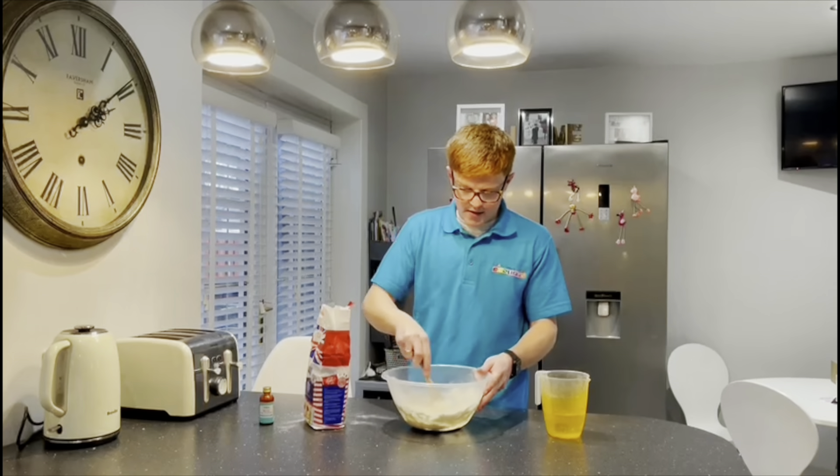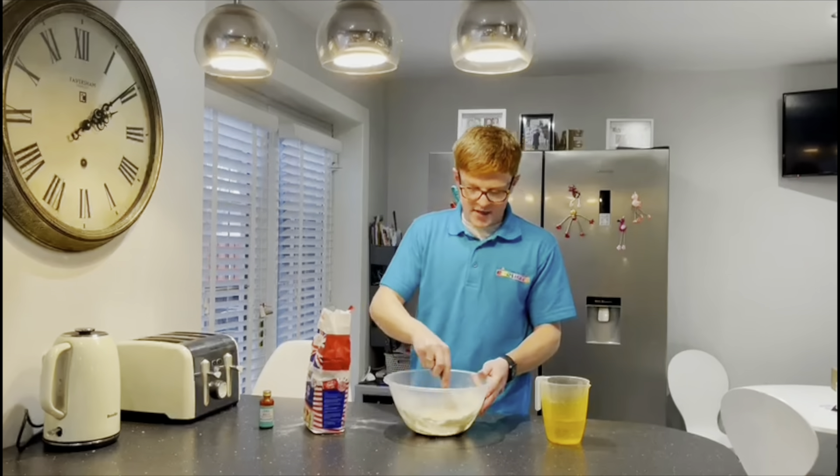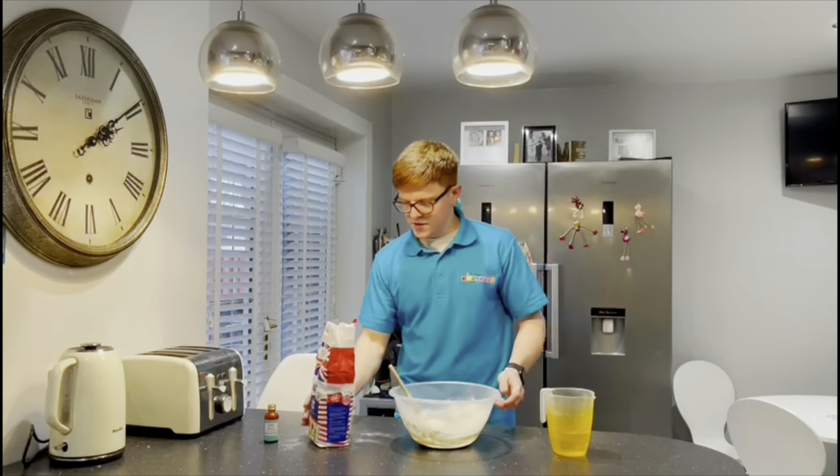Hello and welcome to the very first episode of Chris's Kitchen Adventures. I'm Chris, I work at Lillaby Lane Nursery in Mulgai, and we thought it would be a good idea to keep connected as a team and also as a family, doing a little activity once a week, bringing nursery into your homes.